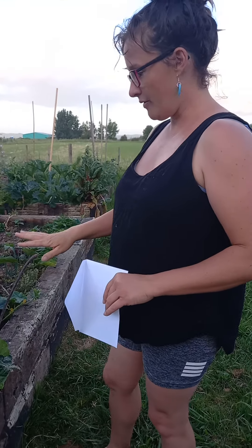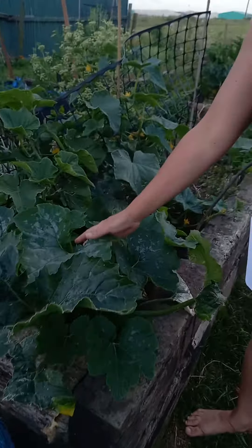Hey guys, life's been a bit full on, so I thought we'd have a wander around the garden and just talk about how to maintain a few things. If you look over here, we've got a courgette doing its thing.